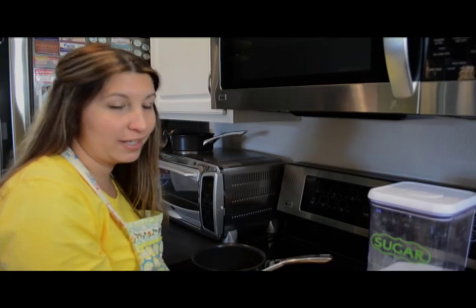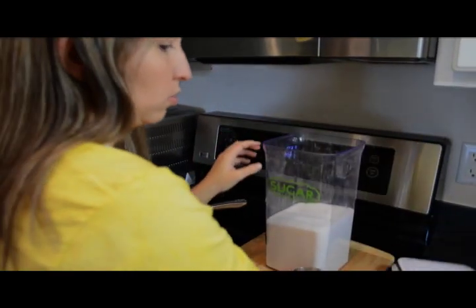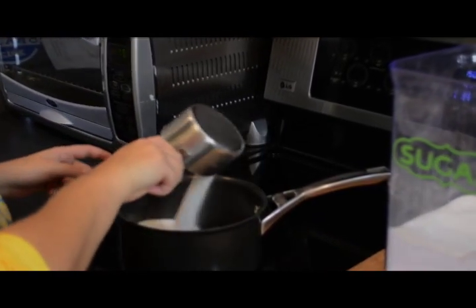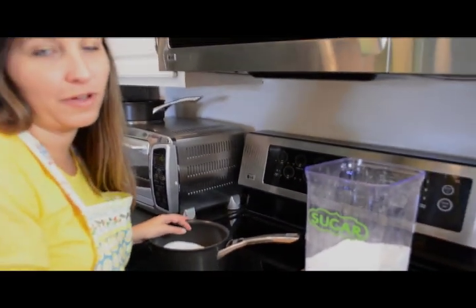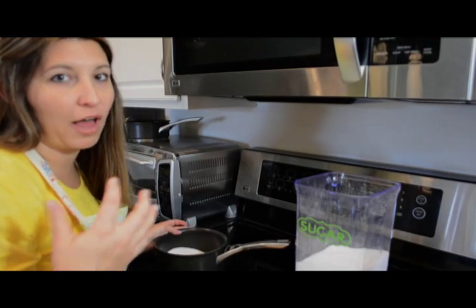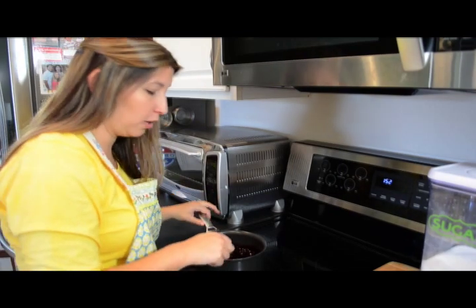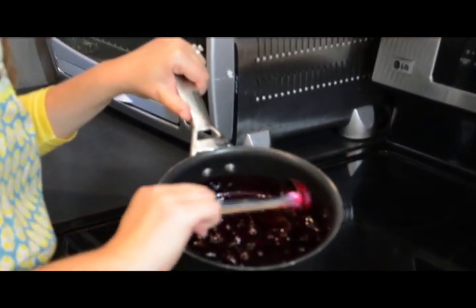Now we're going to make our blueberry syrup. We're going to take two cups of blueberries and put them in a saucepan, then take about a cup of sugar and put it over top of the blueberries. We'll let it simmer on low for at least 30 to 45 minutes. You want all the juice to come out of the blueberries so they're still plump but there's a lot of syrup from the juice of the blueberries and the sugar. Slow and low is the way to go with the syrup. You'll see nice plump blueberries and a lot of syrup to go over the waffles.